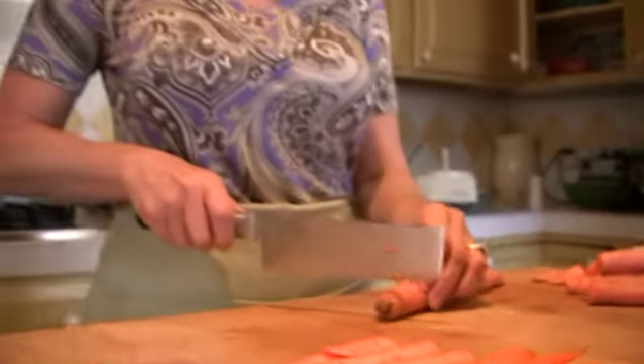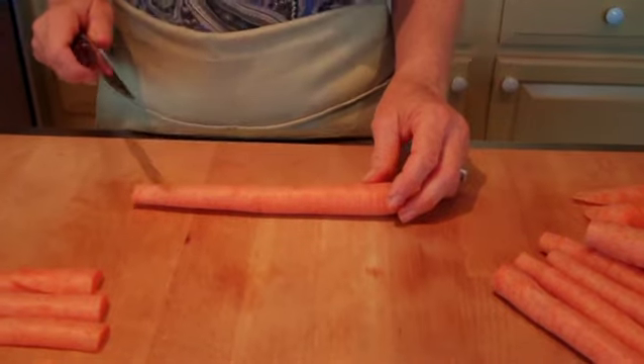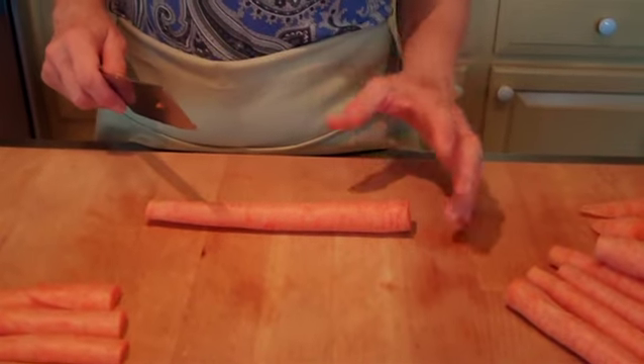This is one of my most favorite cuts, because you always cut both ends of the carrot off. This is called a roll cut. This is great for stews, roasting vegetables, and grilling vegetables.